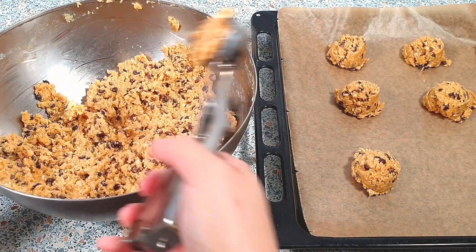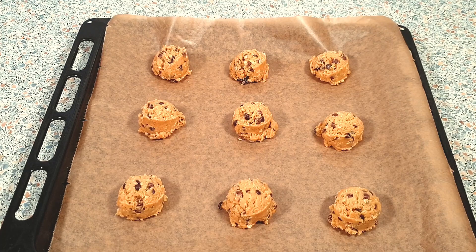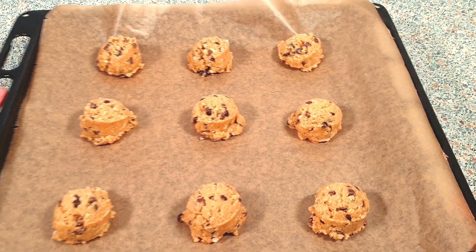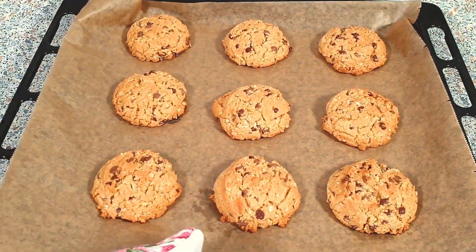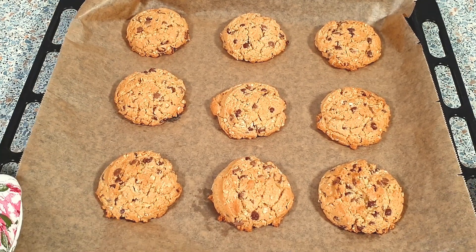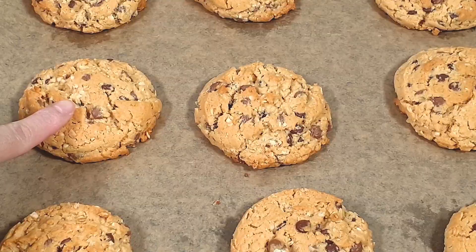In the meantime, we can already preheat our oven to 180 degrees Celsius. After 15 minutes of chilling, we can now bake our cookies for about 14 to 16 minutes, or until they turn golden brown. My cookies are done baking — I baked mine for 16 minutes. Make sure not to over-bake your cookies; the edges should be golden brown and the center should still be very soft.